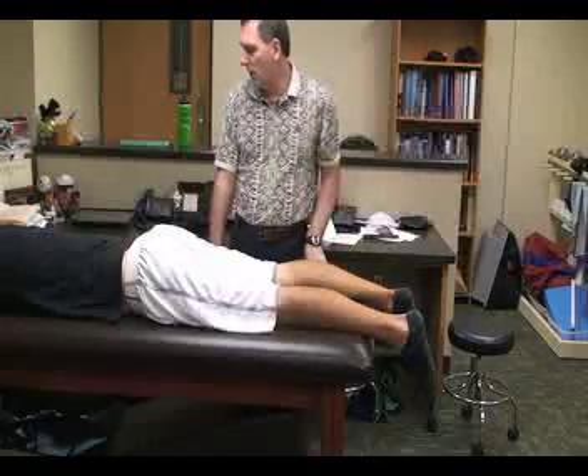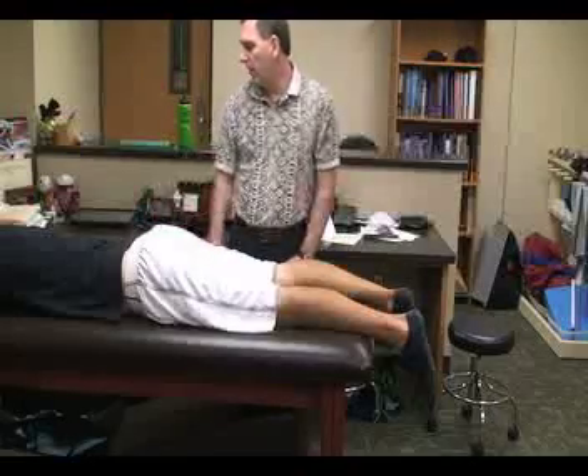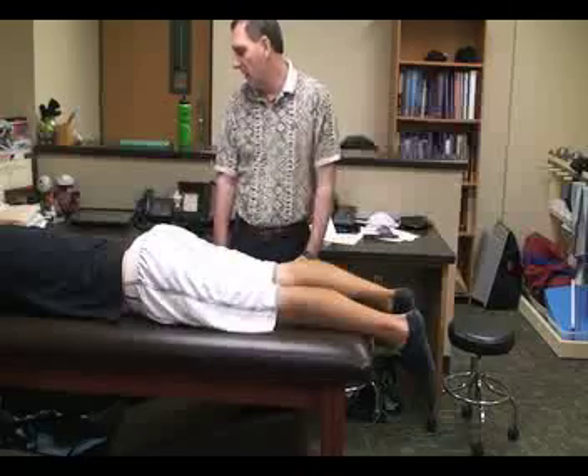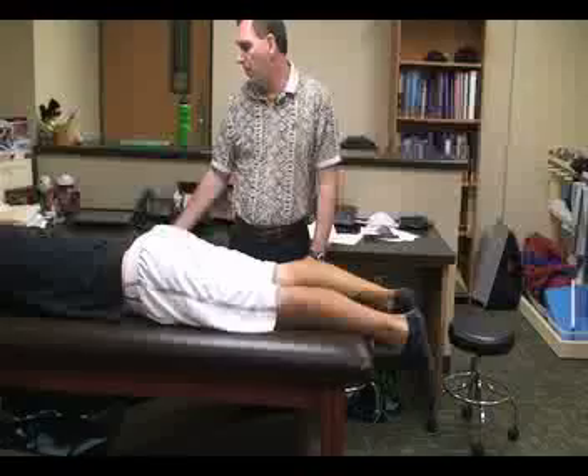The next special test we're going to do is called the Yeoman's test. For this one, the patient is going to be in a prone position with both legs extended. The athletic trainer is going to be standing lateral to the patient.